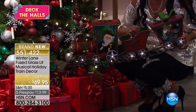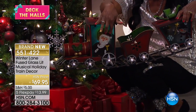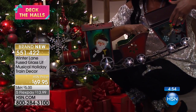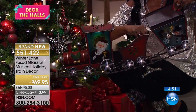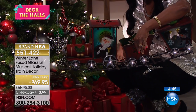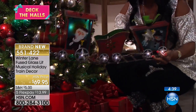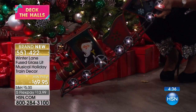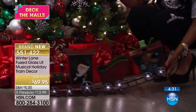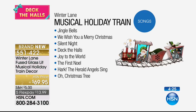Look how pretty this is. You can put some presents in that center compartment right there — it's open — and the one with the bow on the top opens up, with nice little compartments inside. This is all decorative fused glass, painted. It really looks like a work of art. You can see the little bell, the cutout in the middle, and the railroad tracks. It also plays eight classic songs: Jingle Bells, We Wish You a Merry Christmas, Silent Night, Deck the Halls, Joy to the World, The First Noel, Hark the Herald Angels Sing, and O Christmas Tree.